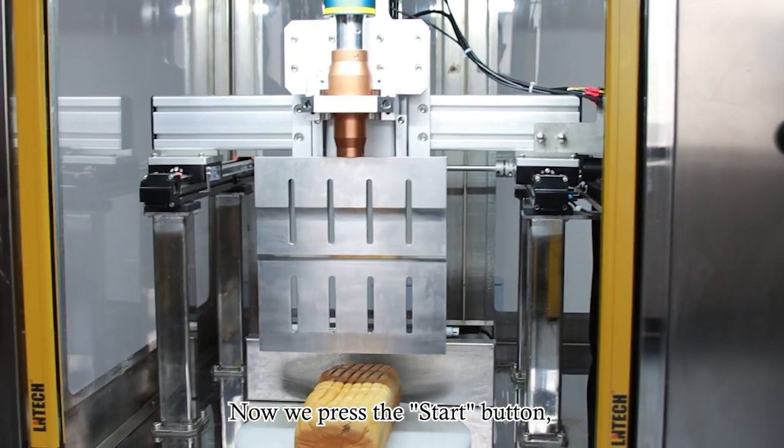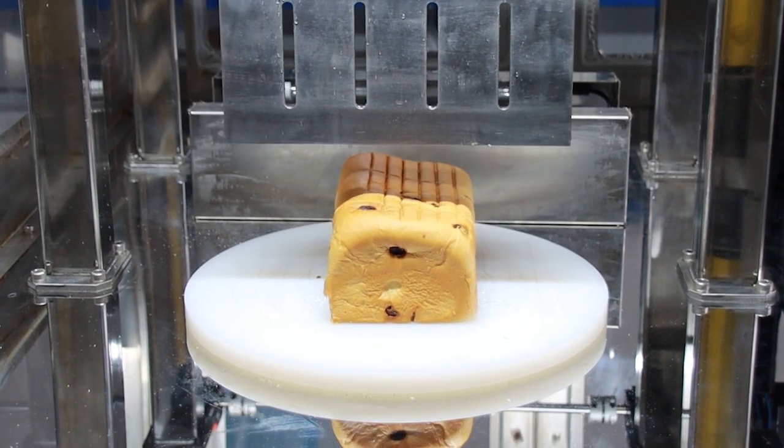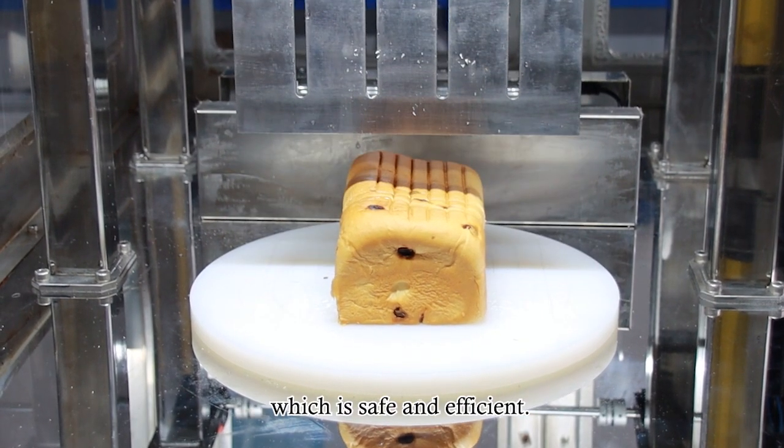Now we press the start button and the cutting machine will start to work automatically. The food cutting machine cuts the bread according to the set parameters, which is safe and efficient.